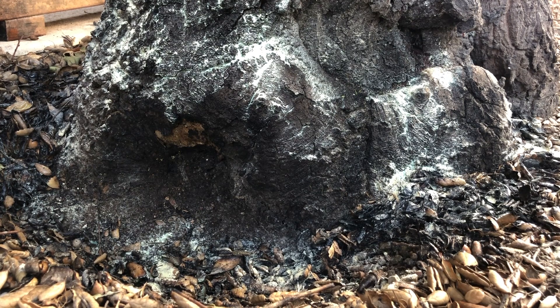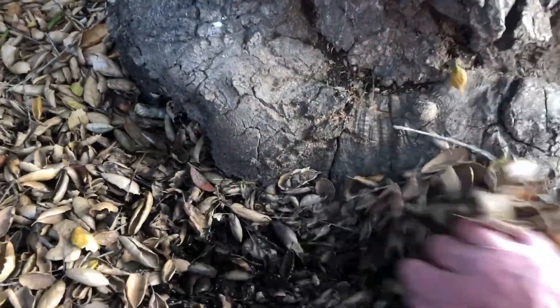This sulfur application is just a way of protecting the tree from a return of oak root fungus after the fact. You can't kill it with chemicals — this just makes it a little more difficult for the fungus to come back. If it does come back, you'll do the torch treatment again in a few years, at which point the sulfur should have diminished enough that flammability isn't an issue.